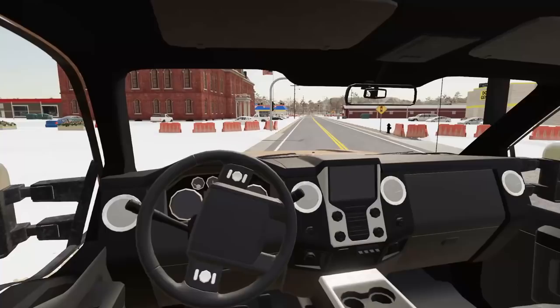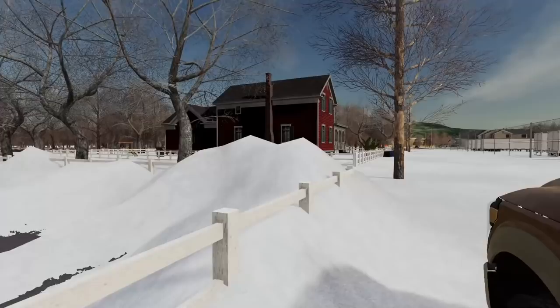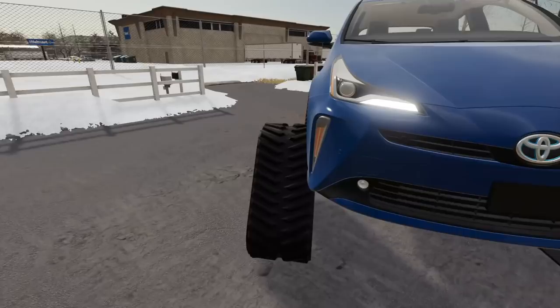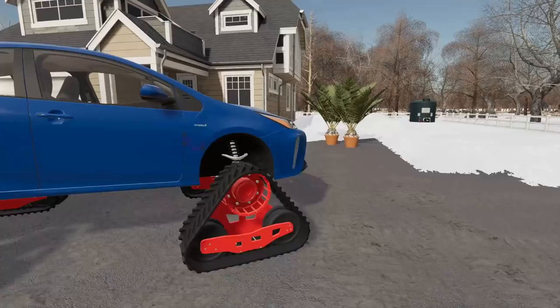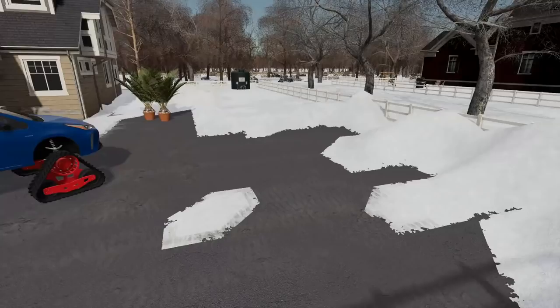I ended up dropping all the equipment back off at the yard since that was our last job for today. So we're gonna go see what Karen has done to this poor Prius. She put tracks on it. What the heck? I gotta go take a look at this thing — this isn't real. There is no way she managed to put tracks on the Prius. Oh good grief, Karen. You have done a lot of crazy stuff but I think this might take the cake. Yeah, I could see she probably wouldn't need me to come and plow her yard anymore — you'd be able to get over just about anything with this. Okay, I've seen enough for today. We're gonna head home and I'm gonna drink some hot chocolate and play some games.